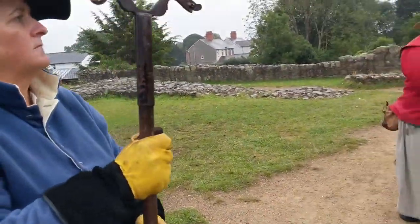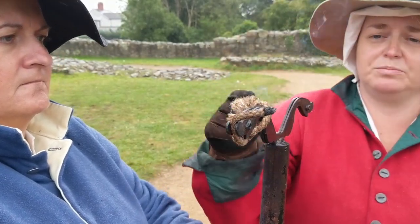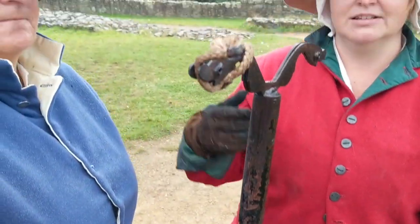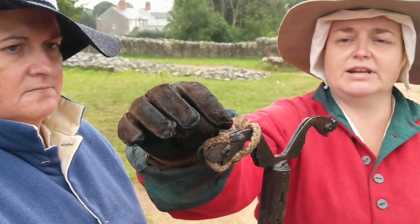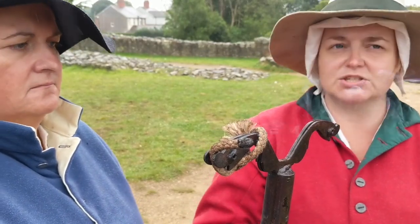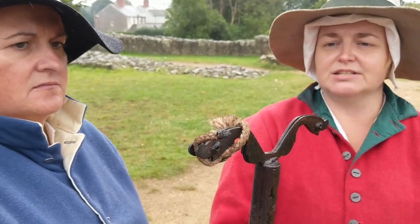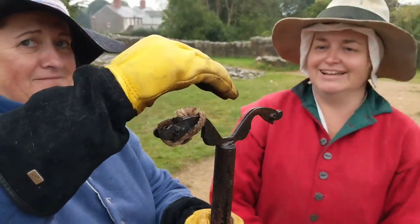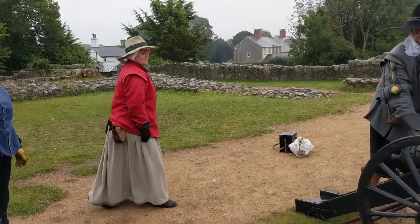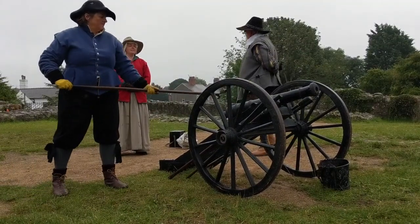This is the linstock — a tool which helps keep the match safe and, being on a long stick, also helps keep the person holding it safe. The match burns from one end. Depending on the event, you might prepare two matches to make sure you're always ready to fire. It's the responsibility of the person holding the linstock to keep an eye on it — keep it safe, dry, and burning. The gun is ready and the linstock is ready. Prepare to give fire! Have a care! Give fire!